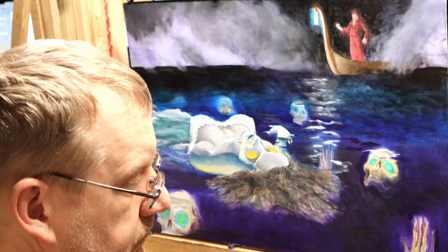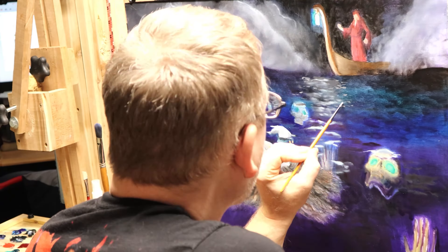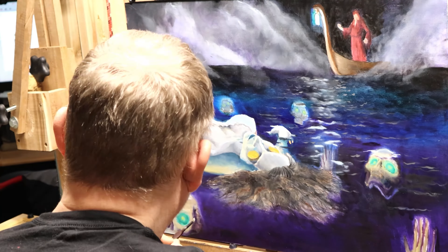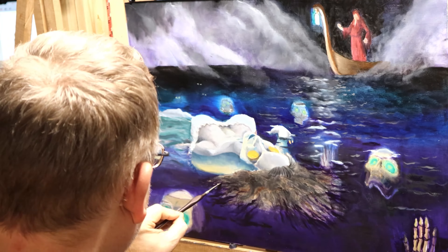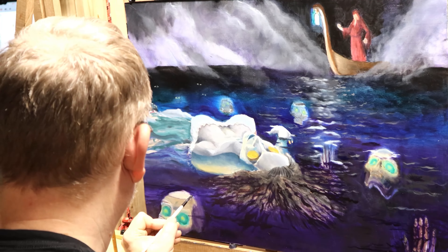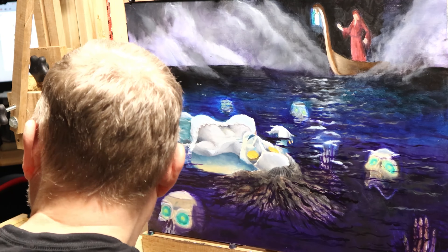For the skulls, I worked on dulling them down to create more of a feeling like they're floating in the depths. When I was considering doing reference photography myself, the painting was done during winter in Wisconsin and I couldn't find any unfrozen riverbanks. So as you can see, I'm painting in darker shades and going through the water areas, trying to mute those skulls so they don't pop too much.